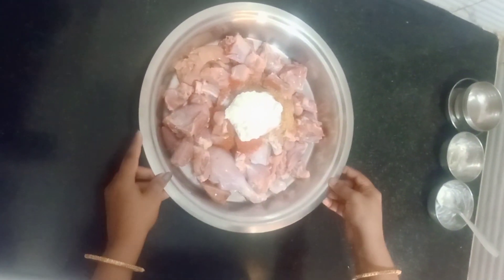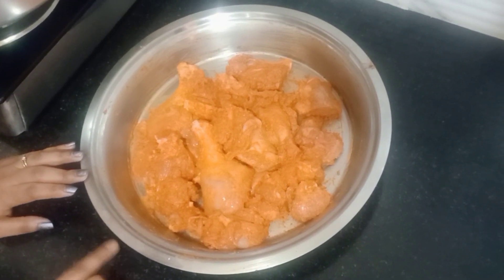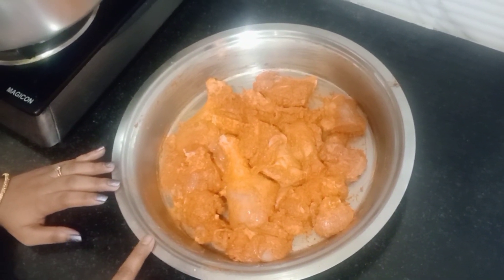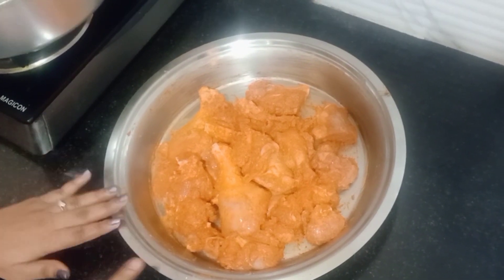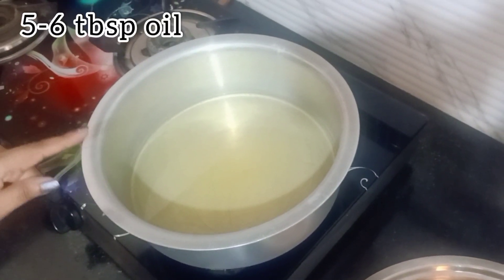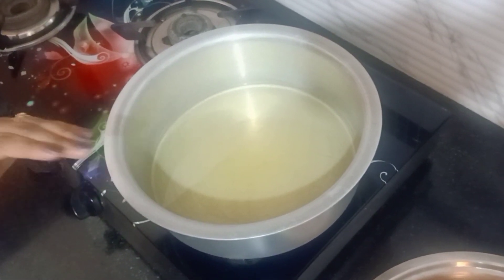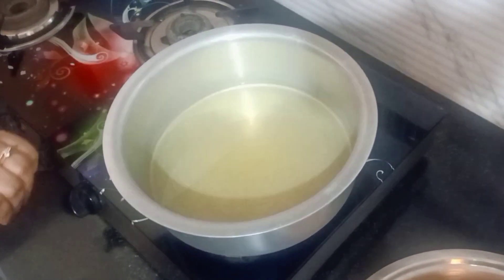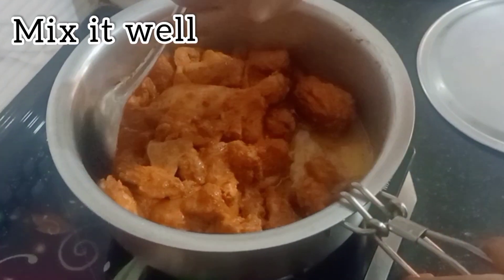Mix everything well with the chicken. If you don't have curd available, you can use about half a lemon instead. For the whole chicken, I have added about 5-6 tablespoons of oil. Mix it well — the flavor is very good. If you don't like the taste, you can add a little bit of milk. Adding the marinade will completely change the taste of the chicken.